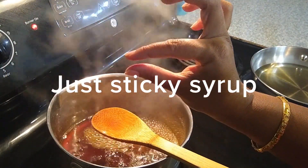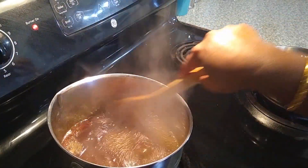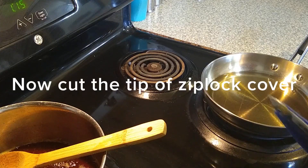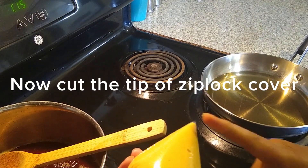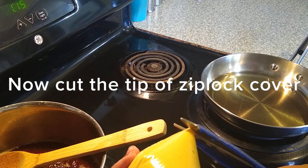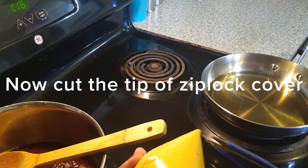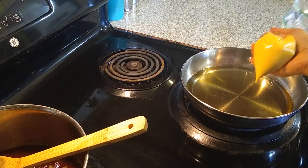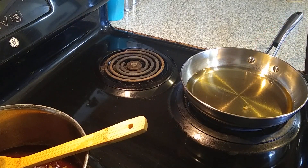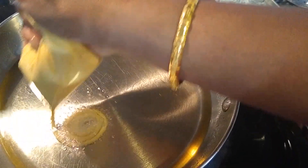The jaggery is now melted and cooked — it's very sticky, and we don't need to get string consistency, so switch off the flame. Now I'm cutting the tip of the ziploc bag. One important tip: cut the tip very narrow, because if the tip is too broad the batter will not cook properly and the jalebi won't turn crispy. Drop a little batter to check if the oil is heated — you can see the drop rises to the top, so the oil is well heated.